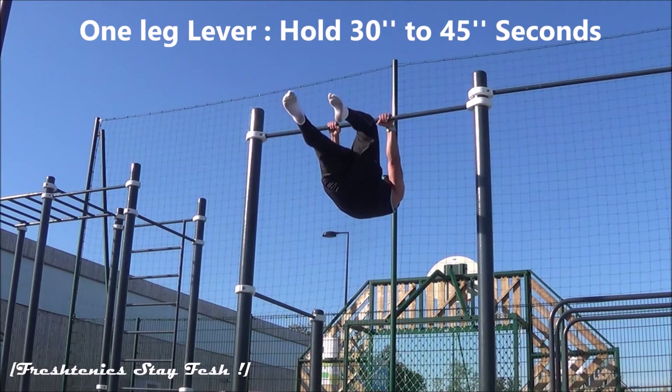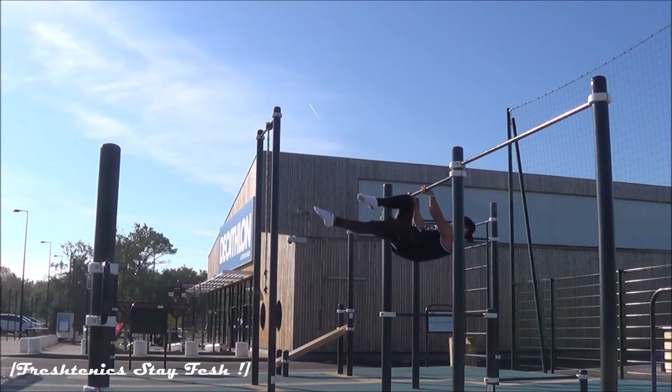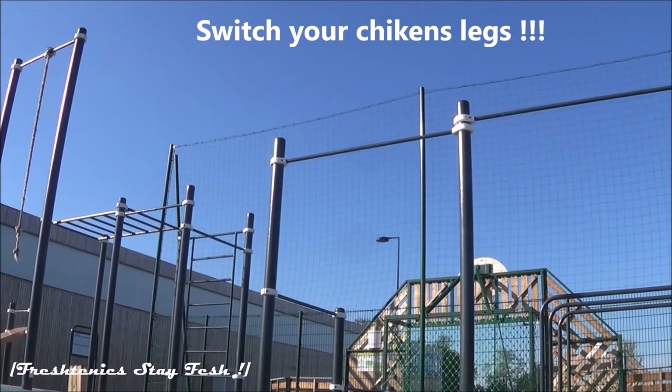After the advanced top planche, do the same thing with the one leg front lever. Hold it 30 to 45 seconds too, and don't forget to switch your legs on each set.